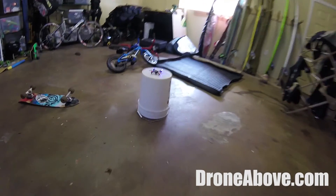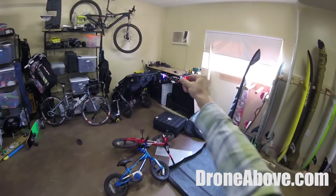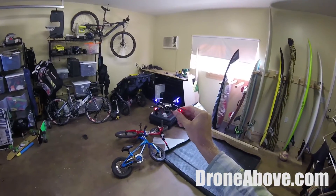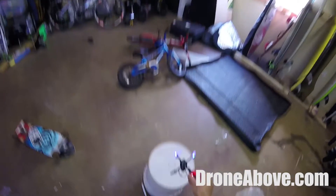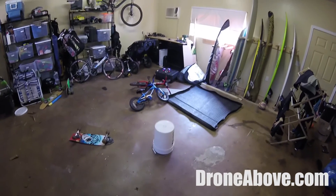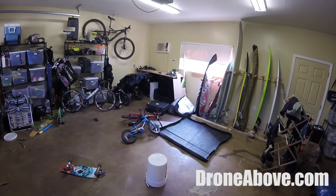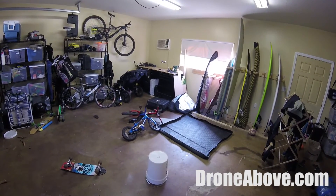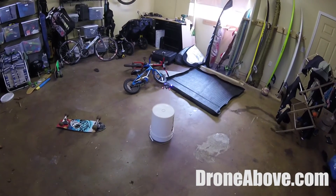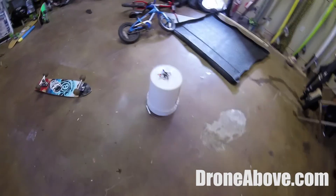Drill number three: you're going to take off, bring it to eye level, go forward about five feet, stop, bring it back five feet, stop, and land. So bring it up to eye level, go forward, stop, go backwards, stop, and then land. That's drill number three.